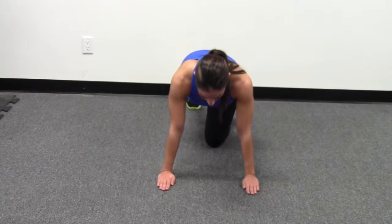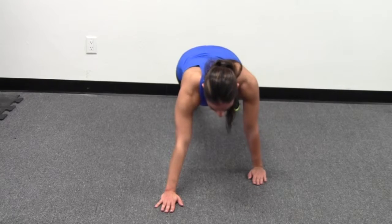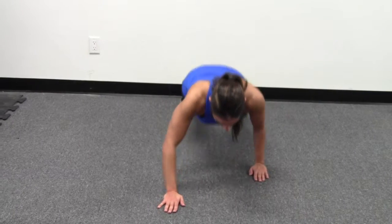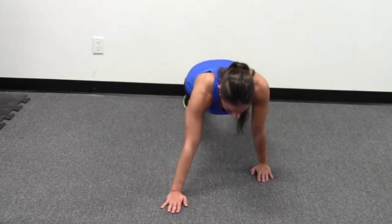The next exercise we'll be demonstrating is the staggered push-up. You're going to see that the left hand is back, the right hand is in front — drop into your push-up position. This is great for the shoulders and the chest.